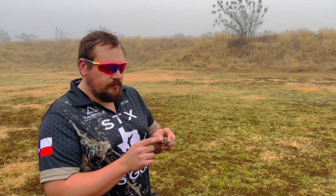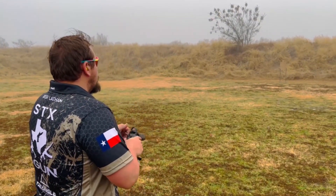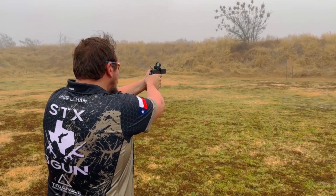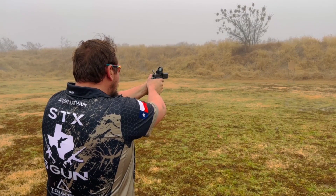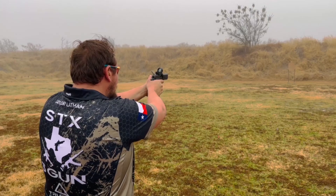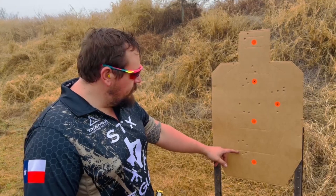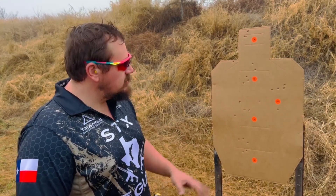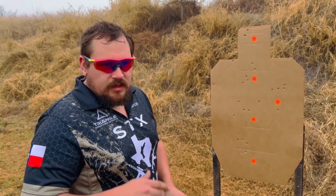The hand load is an RMR bullet 115 with 5.5 grains of Auto Comp and a small pistol primer — let's see if Taylor can beat the big factory names. We shot about a two-and-a-half-inch group, probably the best so far. Taylor, did you feel anything different shooting your hand loads compared to the factory ammo?